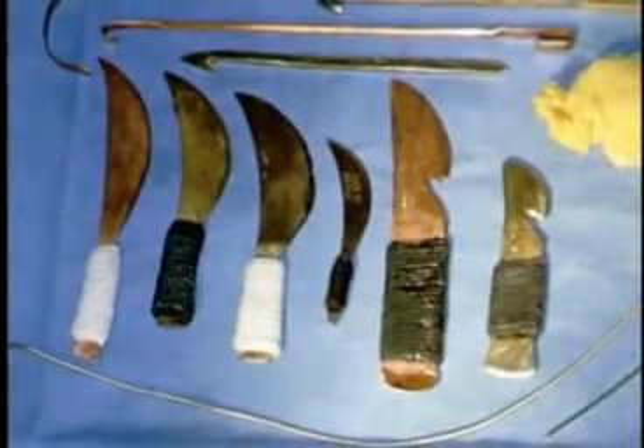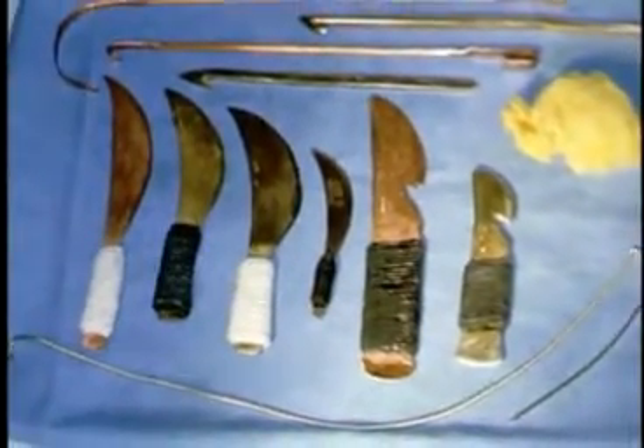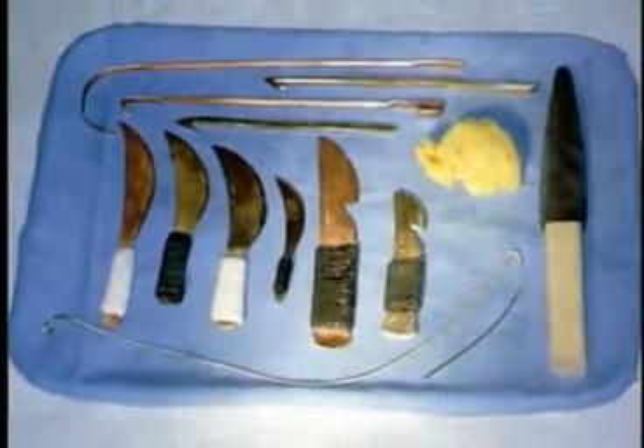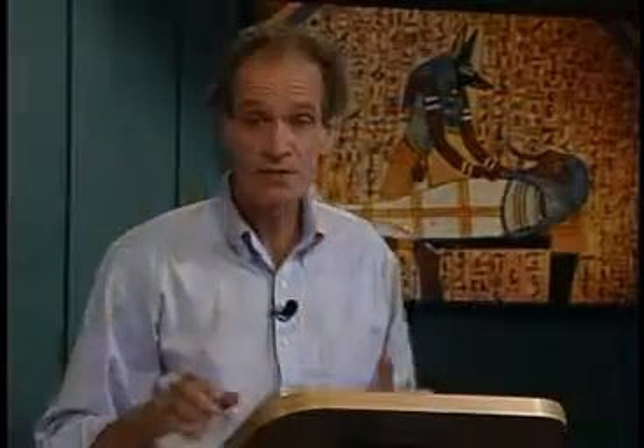We made bronze knives — replicas of knives found in excavations — just like the Egyptian knives: 88% copper, 12% tin. We also discovered you can't cast a sharp bronze knife; it won't take a sharp edge. You have to beat it — fold and beat it into shape. That's how we made our bronze knives.